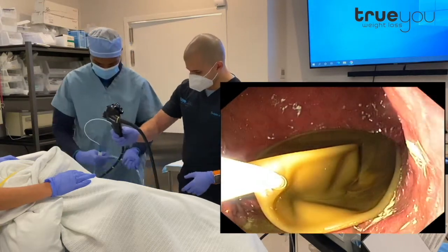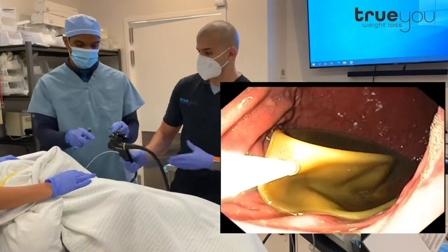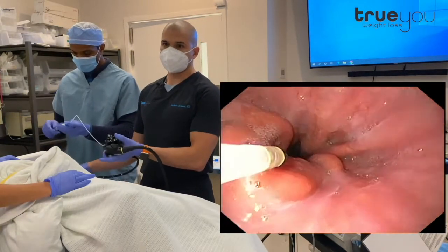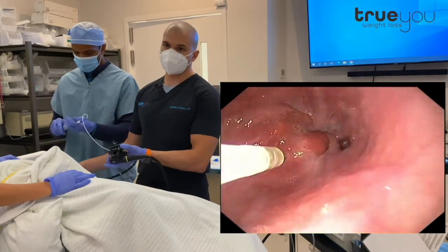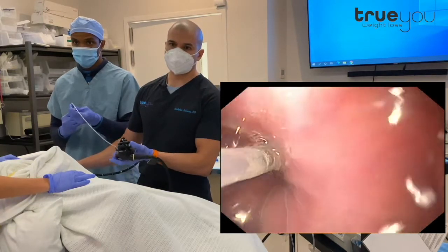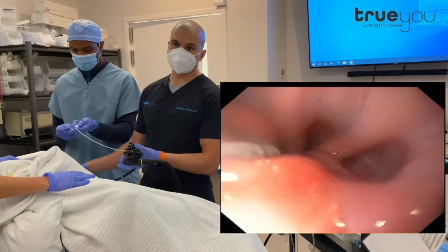Lubricating the esophagus is another little trick that will help the balloon come right out very easily. We're going to take a little bit of mineral oil and spray it right through here into the esophagus. That balloon can be a little bit sticky as we're pulling it out through the esophagus, so this just ensures that it slides right out. We're spraying in just a small amount — a few cc's of mineral oil — and then we'll follow that with a tiny bit of air just to push the rest through.